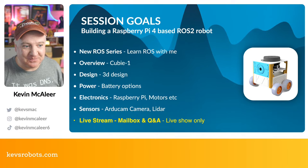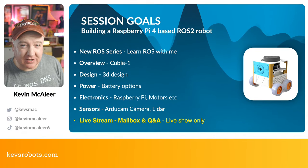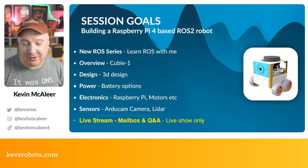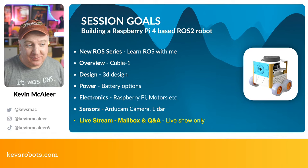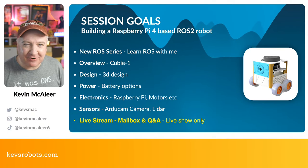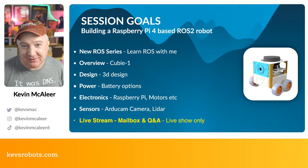I'm going to pick Python because that's my favorite language, but you can use C++ as well. We're going to look at a new ROS series — Learn ROS With Me, and by ROS I mean ROS 2. We'll have a look at QB1, the new robot I've been designing over the Christmas and New Year break.